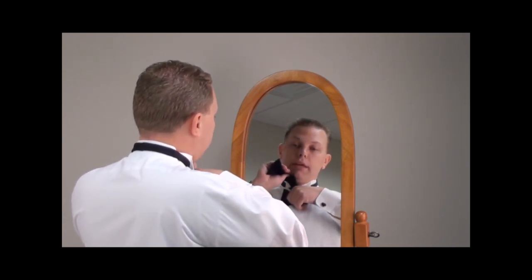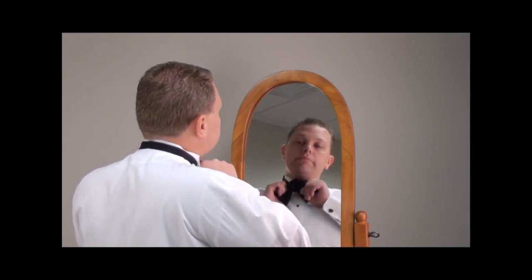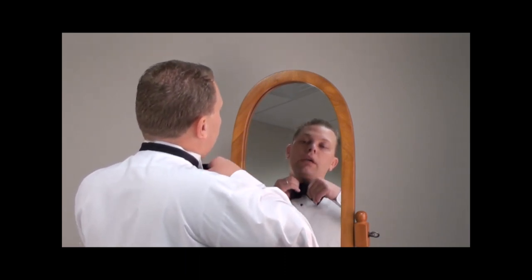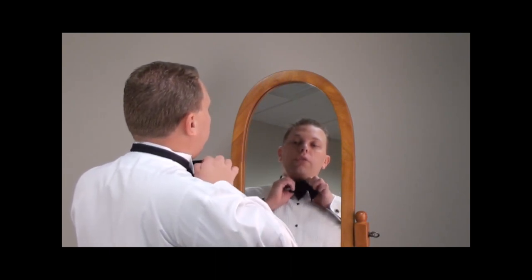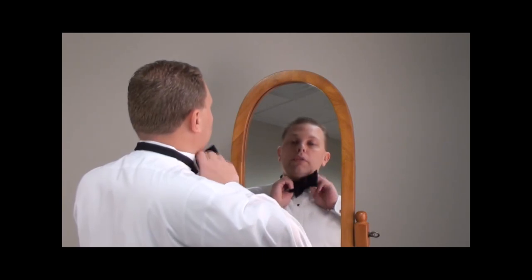Take the high side, which is in my left hand, and go over the whole tie and back, fold it in half, and it will go through where your thumb is placed. Pull the tie tight.